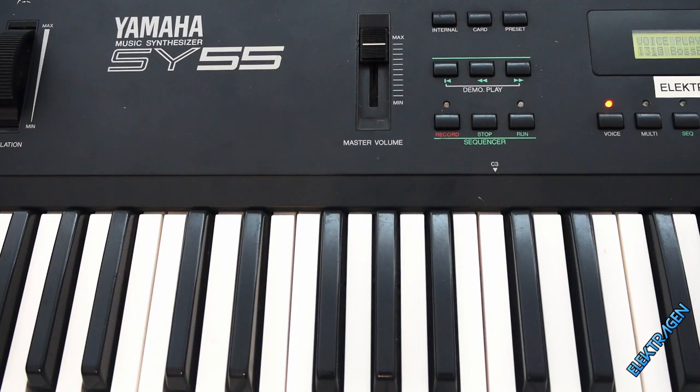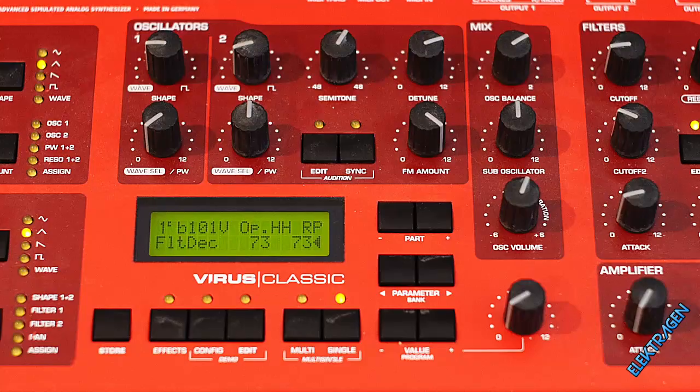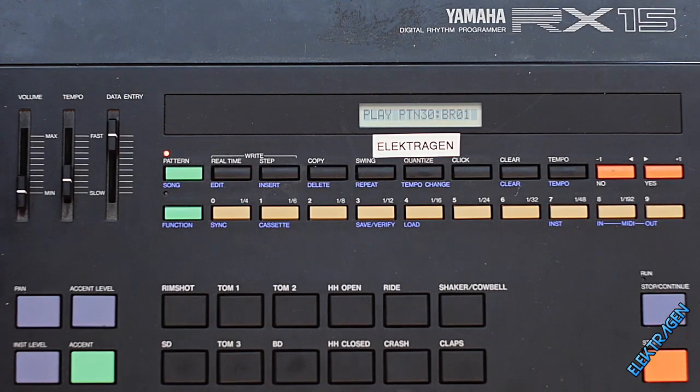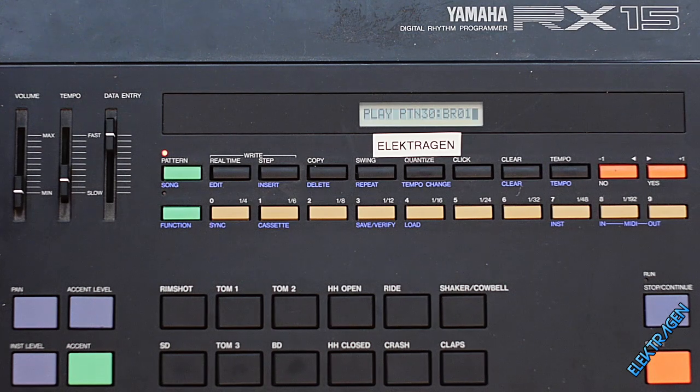Hey guys, it's me Ajax behind the mic and today we're gonna get creative with MIDI. We're working with the Yamaha RX-15, the Yamaha SY-55, and the AXS Virus. The reason I'm using this outdated and awful sounding drum machine is to show you that even the crappiest machine can pump out some creative rhythms when using them with the synth.